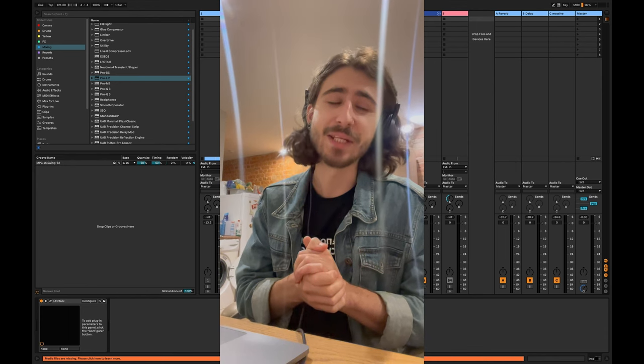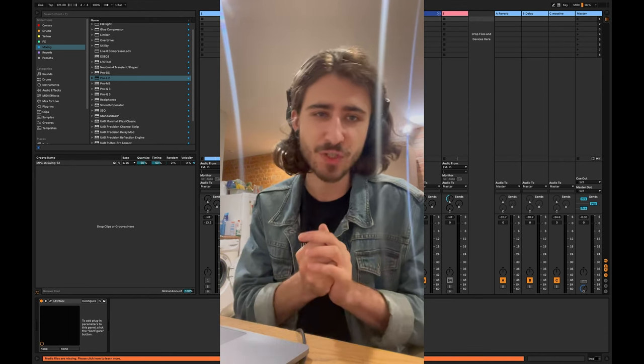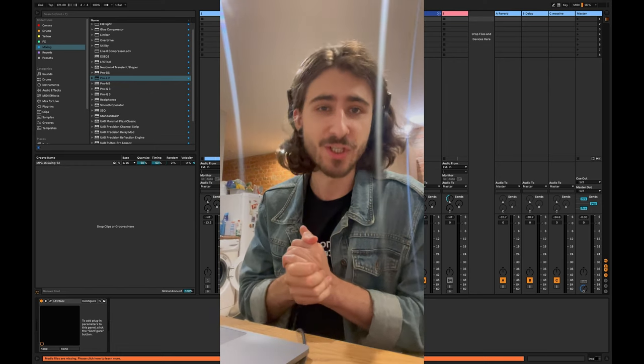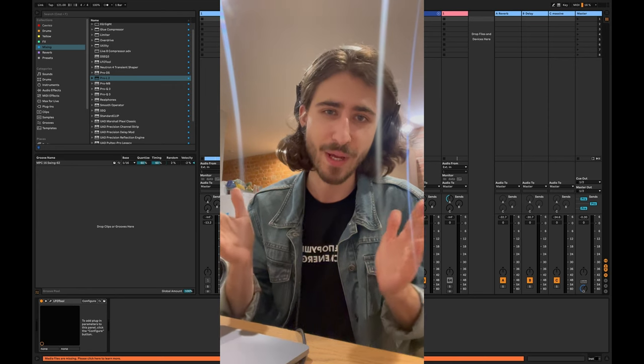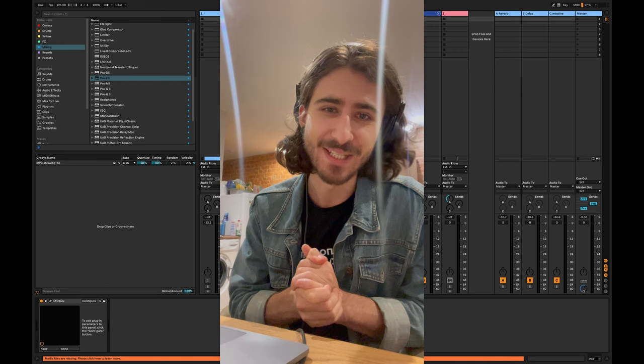If you're interested in coaching and need help with your music — whether it's mixing, mastering, sound design, composition, or arrangement — there's a link down below. You can book a call with me right away, or send me a message on Instagram if you want to know more about my one-on-one coaching program. But for now, let's get straight into the video.